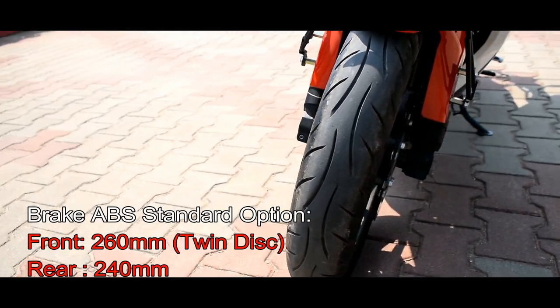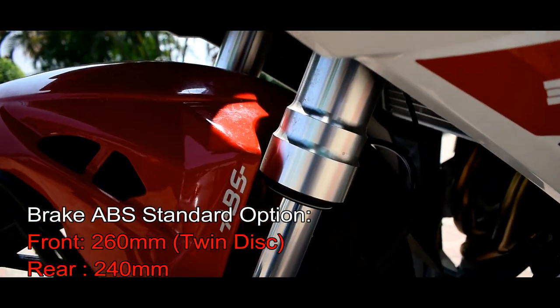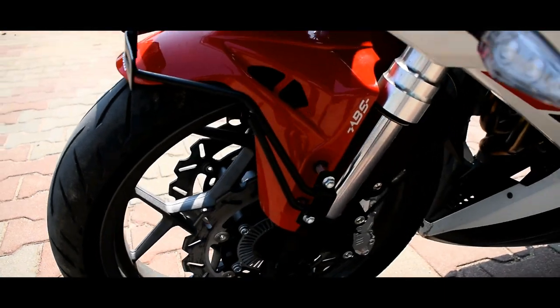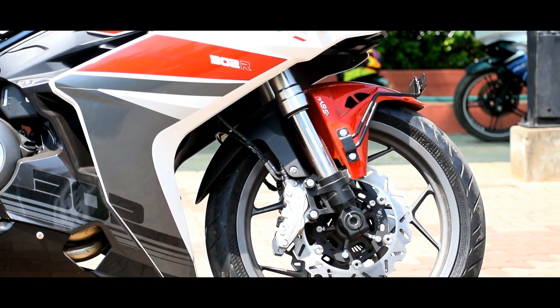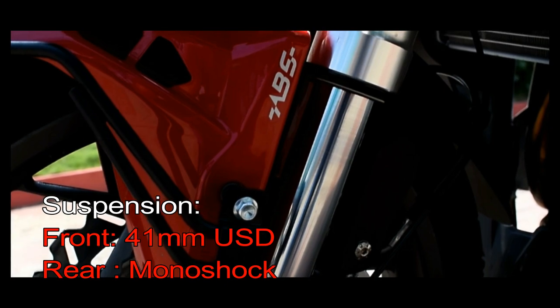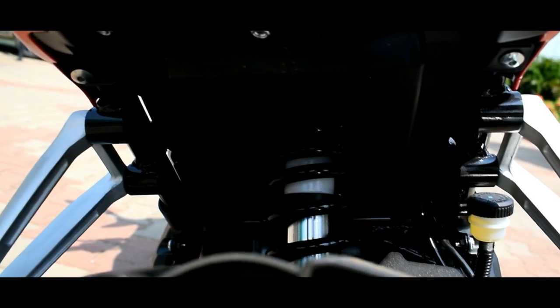Next is the brake and suspension. This bike has dual-channel ABS as standard. The front brake is a 260mm double disc, and the rear is a single disc at 240mm — braking is best in class. The front suspension is a 41mm fork, and the rear uses a hydraulic mono-shock absorber.